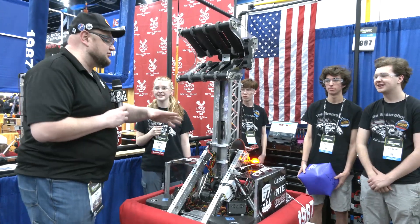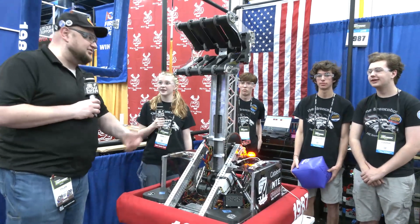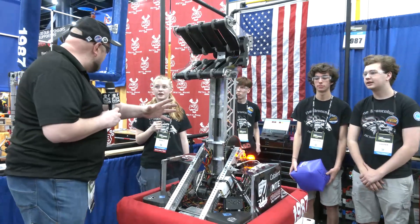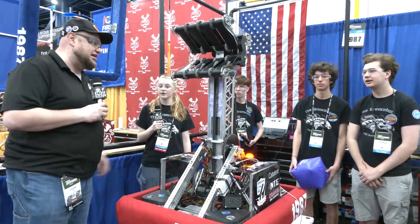Let's talk about the claw as we start to go through the scoring journey and process. Talk to me about what you have and how did this all package in correctly for your team as you're competing here at Charge It Up?